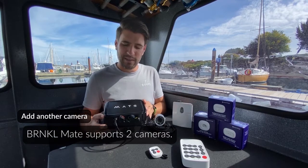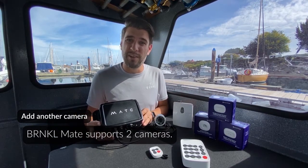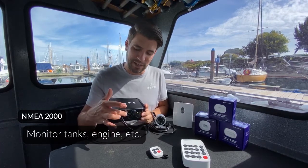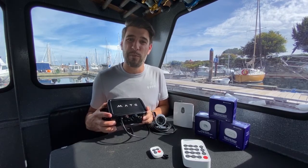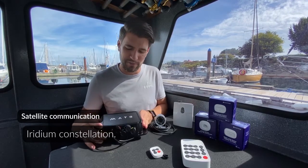The Barnacle Mate also supports a second camera, and soon we're going to be launching a new accessory for NMEA 2000 that basically plugs into the base of the Barnacle Mate. It will also support Iridium communication through a final connection to the bottom of the unit.